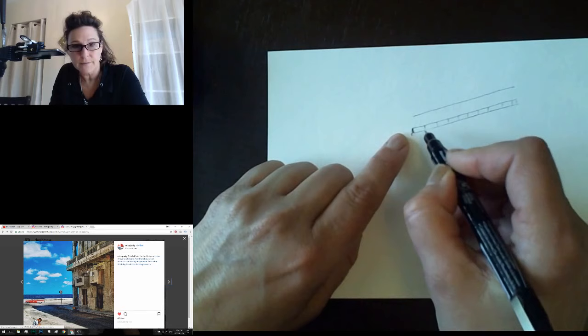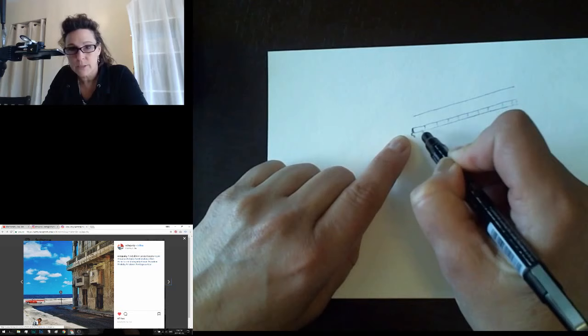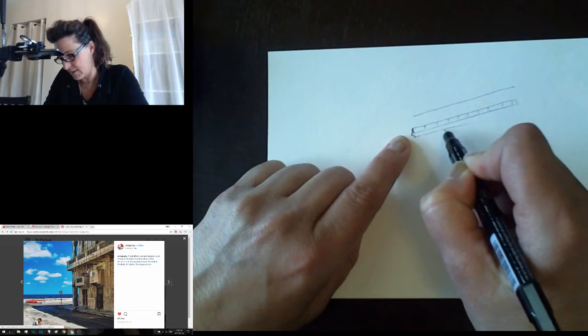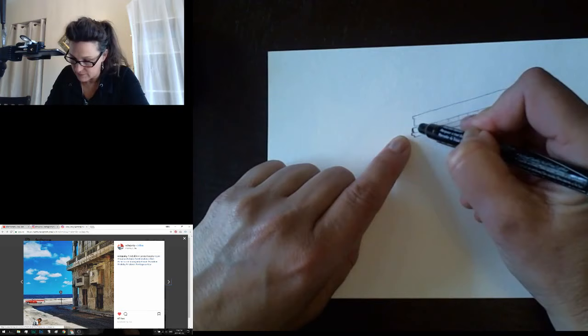We come over like so, and it's going to come over this way again, adding a little bit of foreshortening — which means this is gonna get a little wider as it comes closer. Then we've got this little edge and a support right here, and then we come along here with another support.